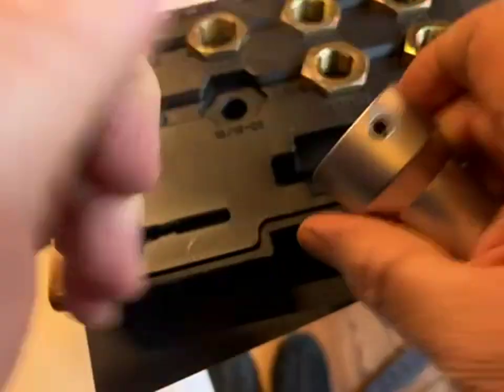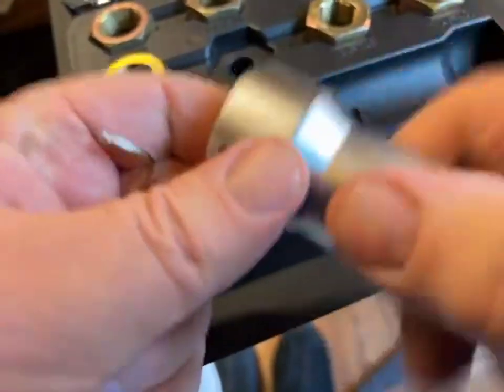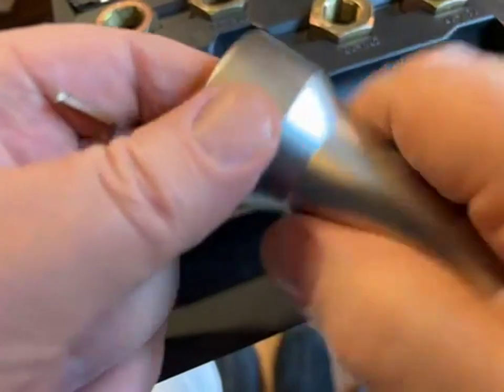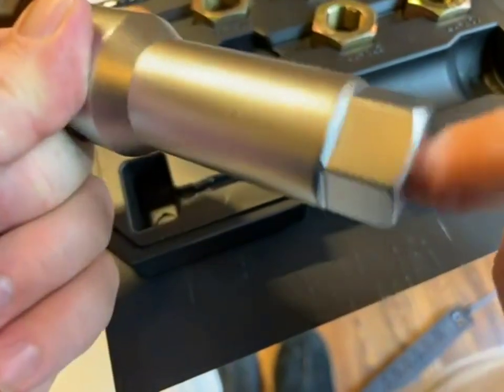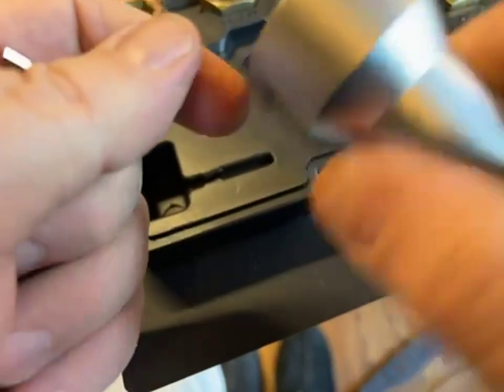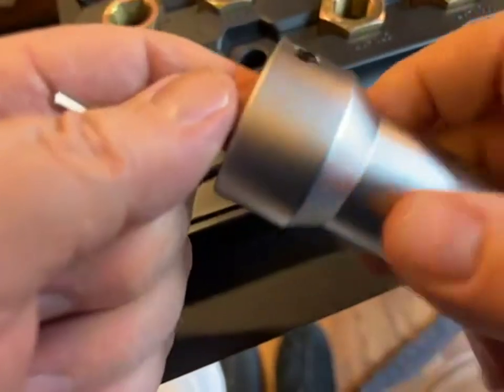You lock the dies in place. It gives you a little easier job, a little more purchase for your hand turning them on. Or in the worst case, you can use your ratchet or a wrench, but you want to work them back and forth, just like you were tapping.